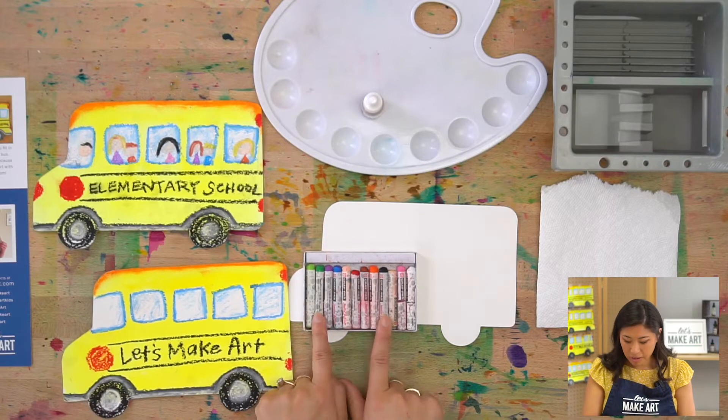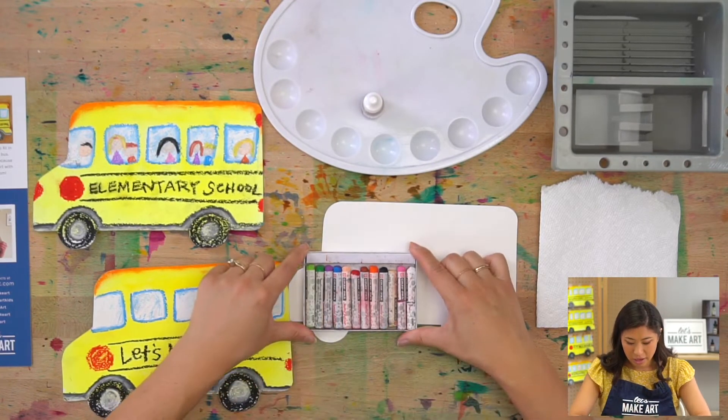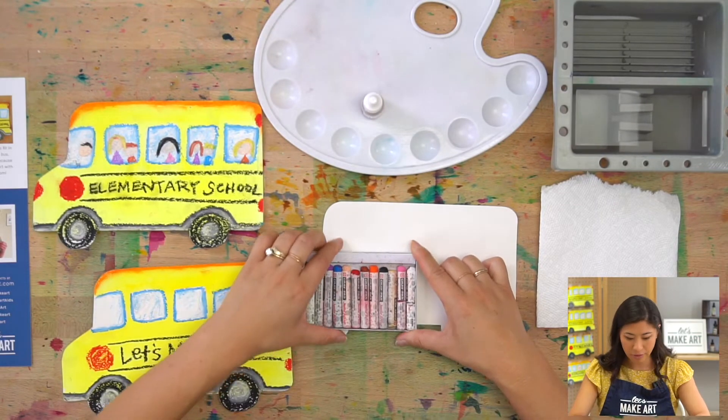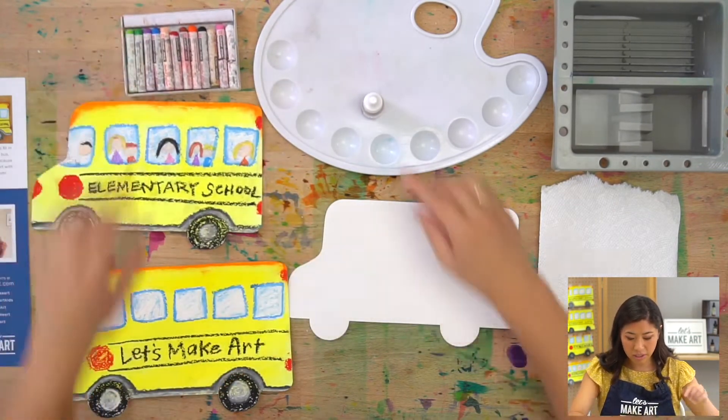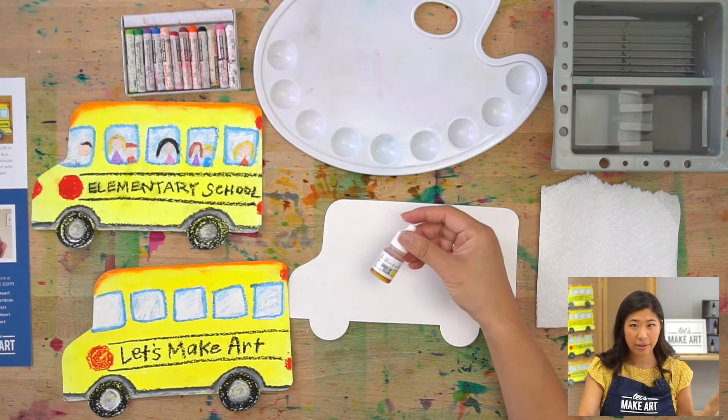We're going to draw with them. They're kind of like crayons but they blend really really well, and I'm going to show you how to do that. Grab some oil pastels if you have them — we're only going to use dandelion yellow, so grab a yellow watercolor too.